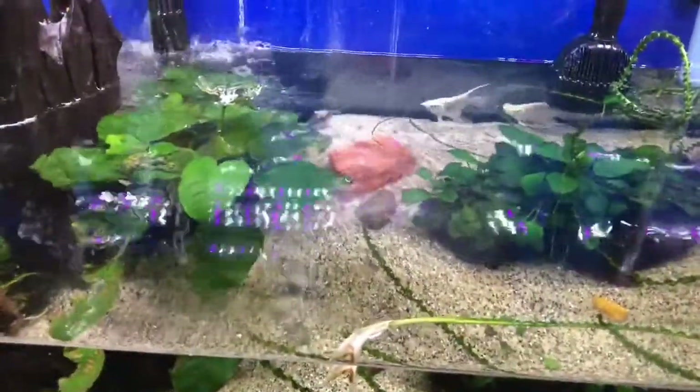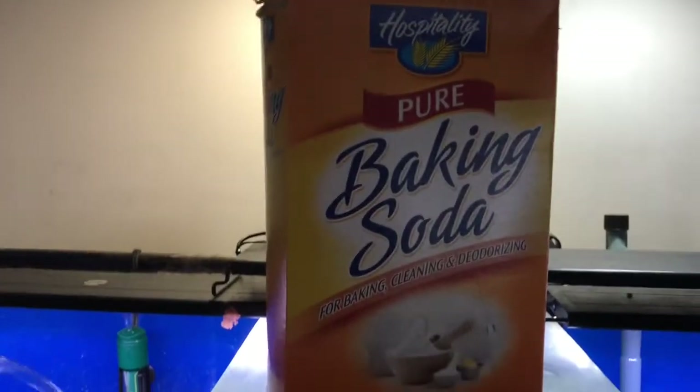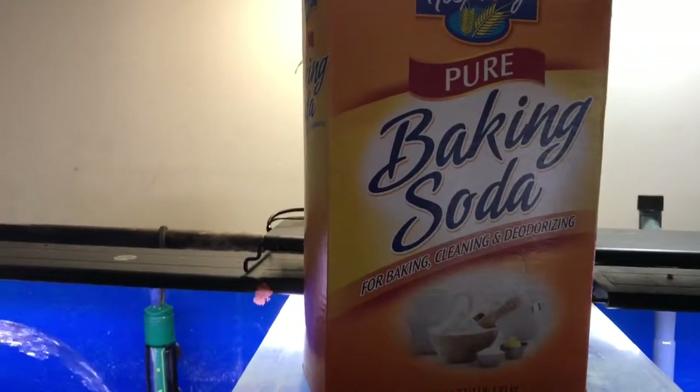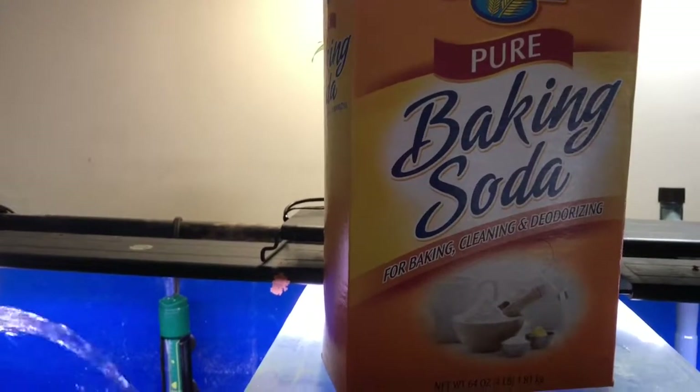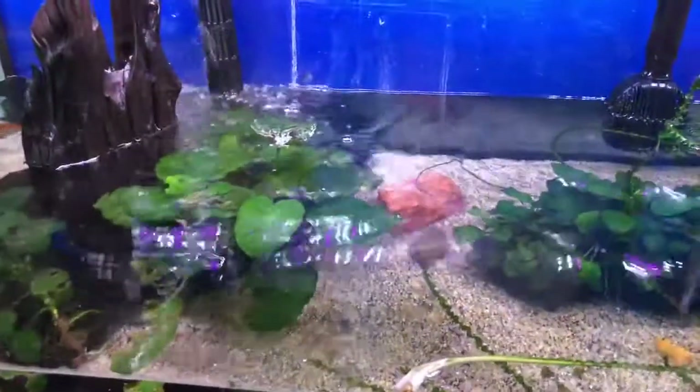So to keep their pH where I want it at 6.8, when I do their water change, I add half a teaspoon of baking soda into the tank — regular old baking soda. And that helps keep their water from getting too acidic, but the baking soda makes their water a little bit more alkaline.